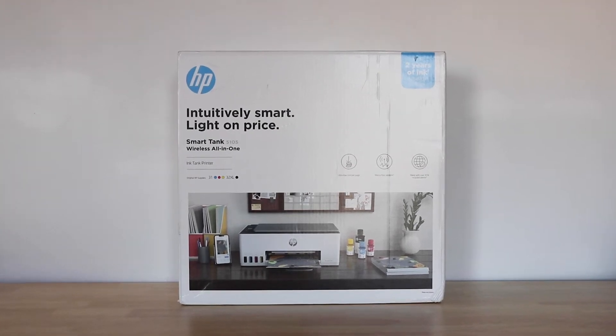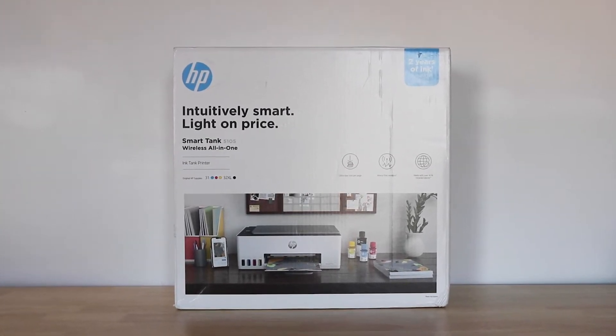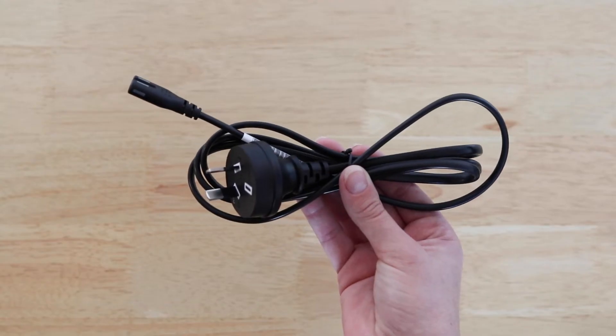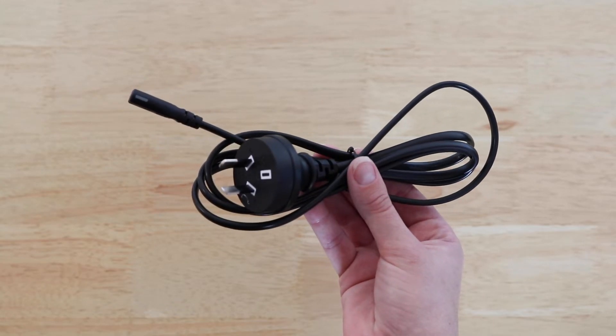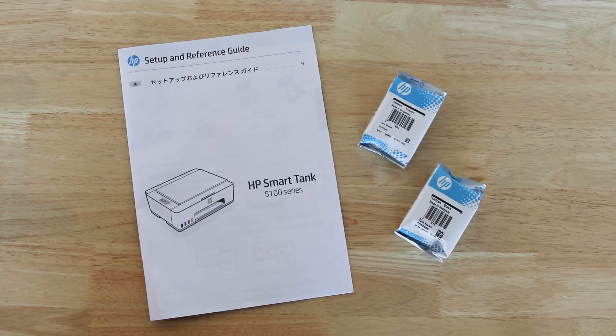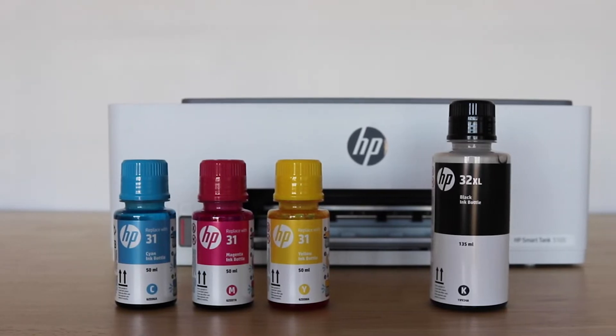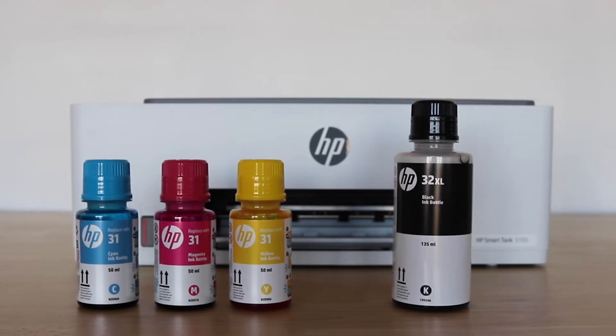Bring together your home and work printing with the HP Smart Tank 5105 All-in-One Printer. In the box you'll find the power cord, set-up guide and two printer heads, and four ink bottles – cyan, magenta, yellow and black.